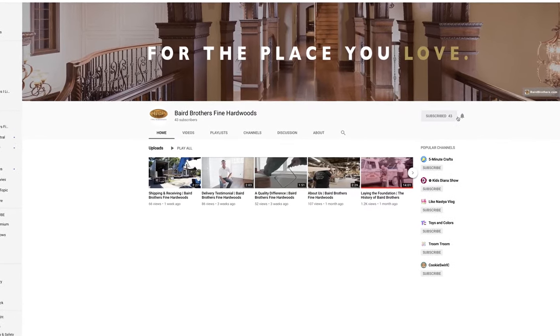Thank you for joining us today. It's been our pleasure having you. If you want more information, hit that subscribe button, hit the bell, and be up to speed on everything new and exciting here at Baird Brothers.